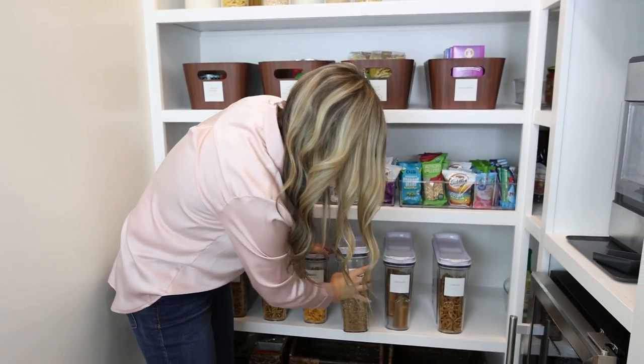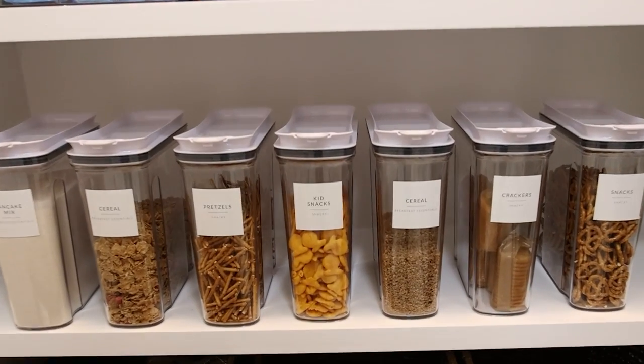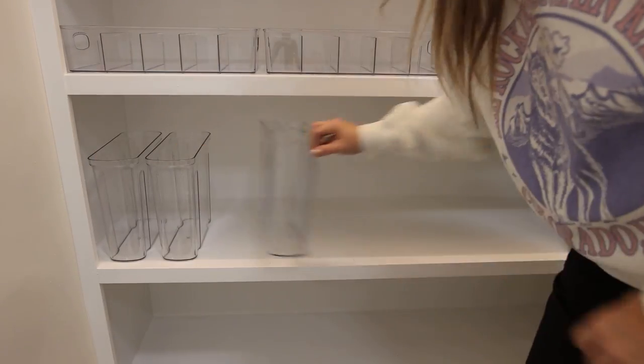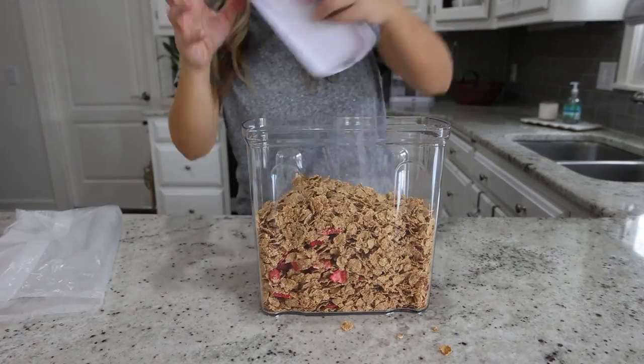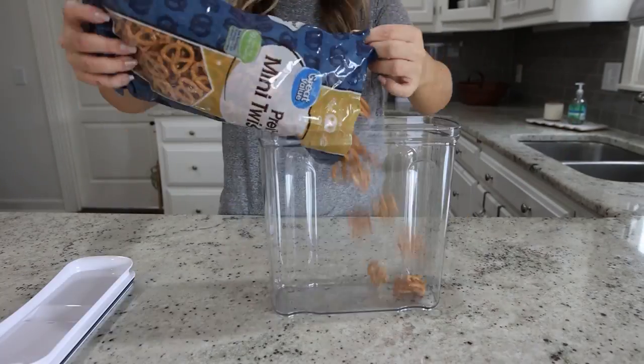These containers are airtight. I spent a little bit more on these but did my research to find the most affordable option with really good reviews. They come in a pack of four so I bought eight of them. These are one of those things you make an investment in and have for years to come, and I have things like cereals and pretzels — things my kids pour out into a baggie or a bowl.